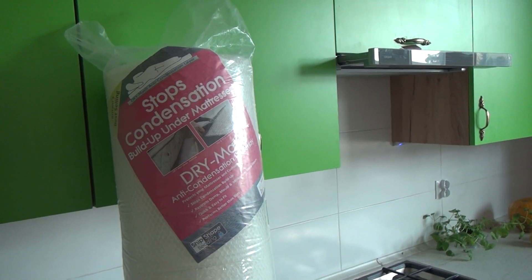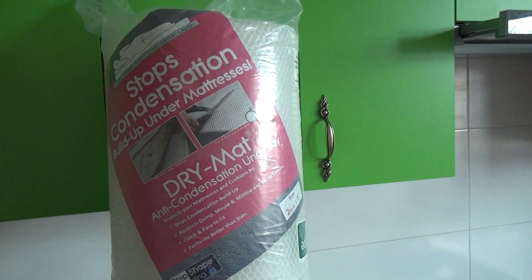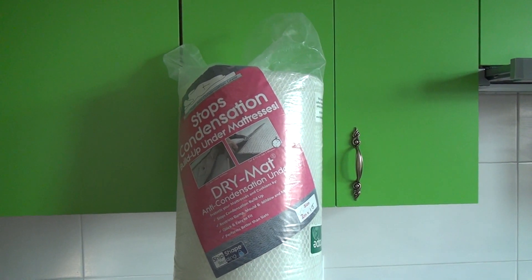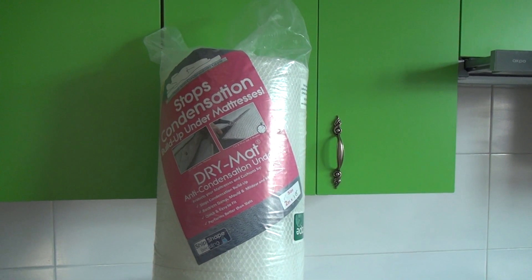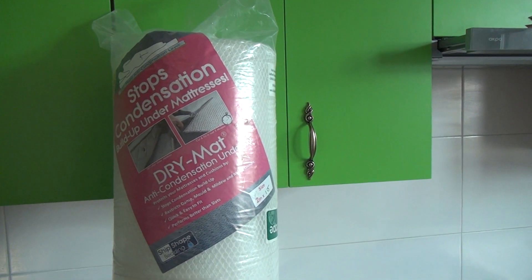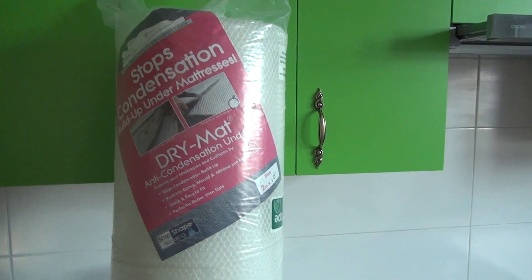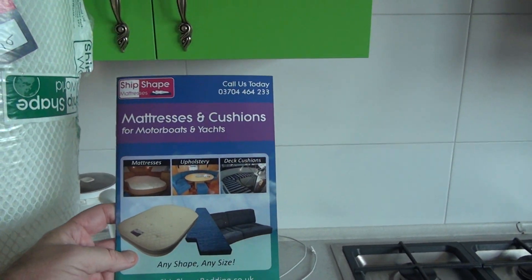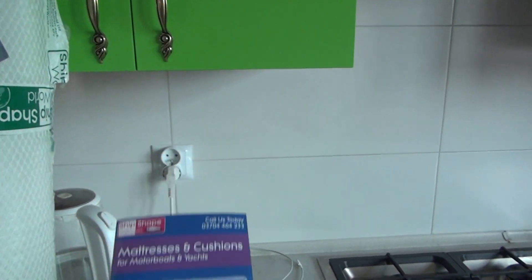I'll let you know how it comes out and do another review in a few months' time — we'll find out at the end of winter how it has been. There's a link below to the company, which is in Calthorpe in Norfolk on the Norfolk Broads. Here's their catalog — mattresses and cushions for motorboats and yachts.